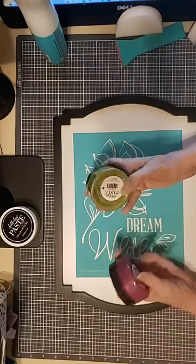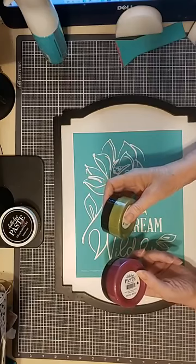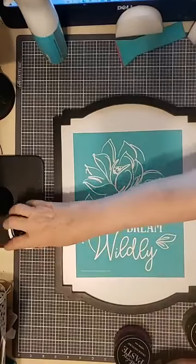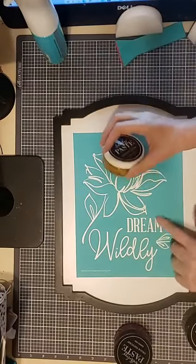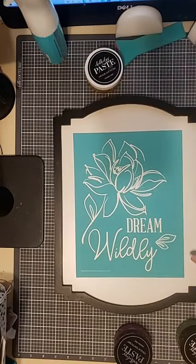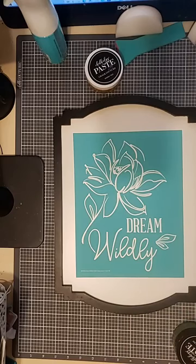I'm going to be using shimmer olive and our new shimmer orchid paste for the flower, and then shimmer harvest for the wording. My advice: dream wildly, don't put limits on yourself. What's the fun of that?